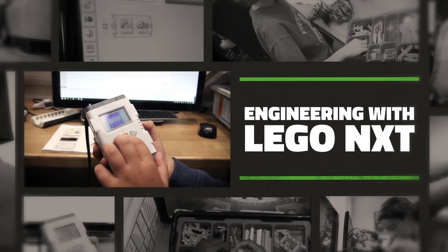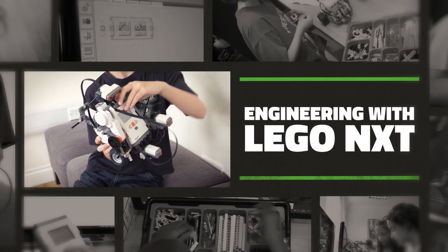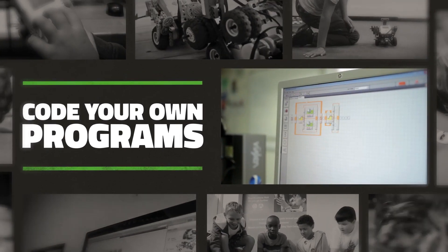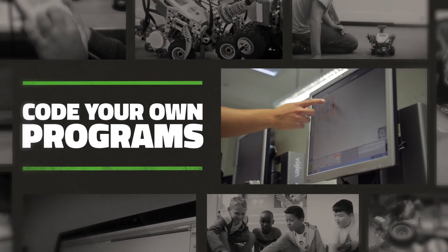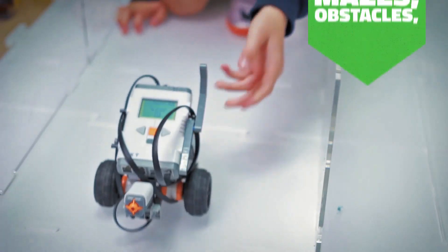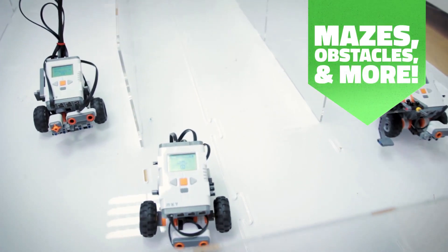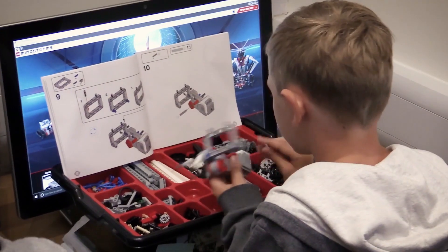The NXT block holds all of the code — all the motors and sensors are connected to it. You start coding it to make it go through challenges throughout the course, like the maze and the races, which you have to code so it turns at the right time.